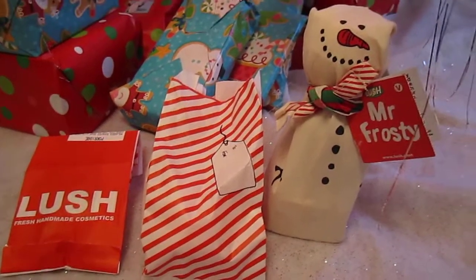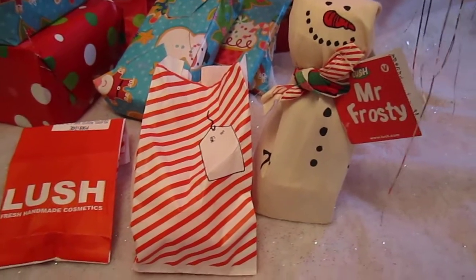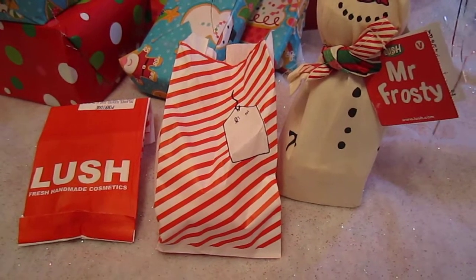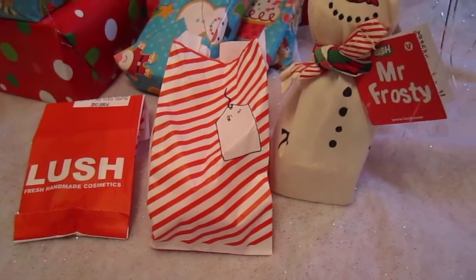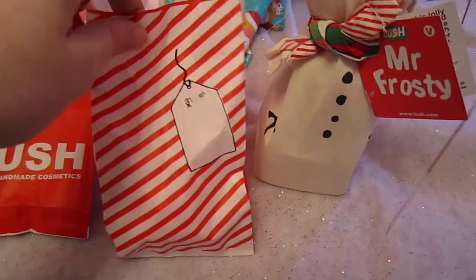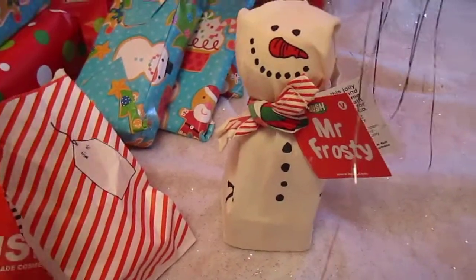Hey guys, I'm so excited and grateful to show you these wonderful Lush products. My friend from downstairs, Sherry, she's a very dear friend. She gave me these yesterday as a gift, just for the heck of it. She knows I love Lush and she was over there and she picked me up a few things. So let me show you what she got me.